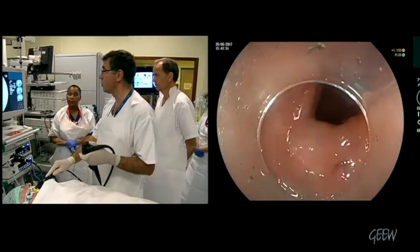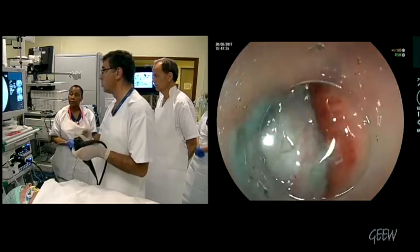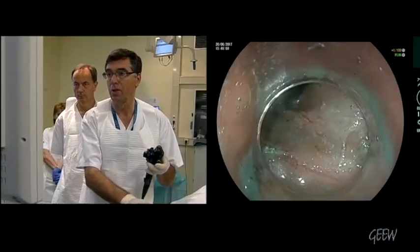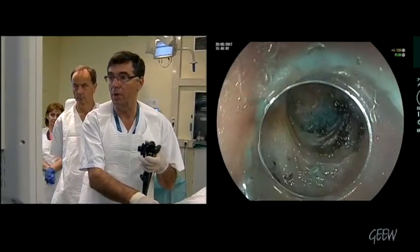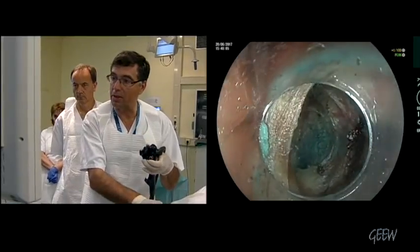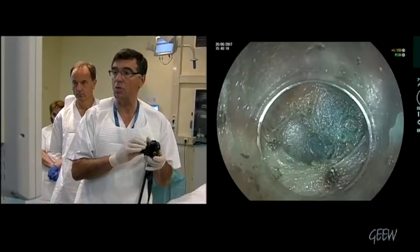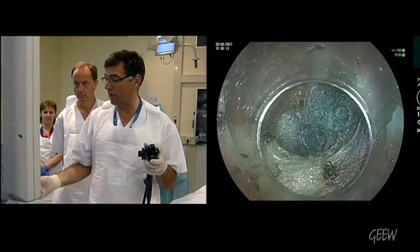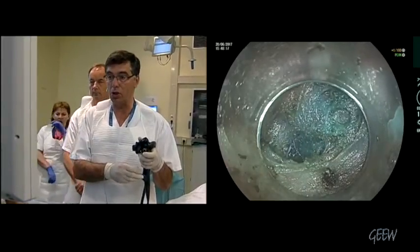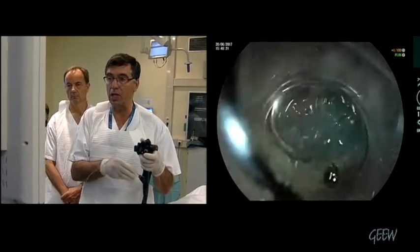You can see the blue tunnel. We are going back to the mucosal entrance. At the deeper part, this is the pyloric arch — you can see the white arch. The blue part just behind the pyloric arch is submucosa into the bulb.